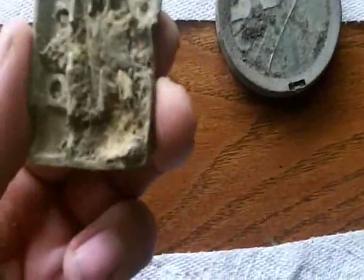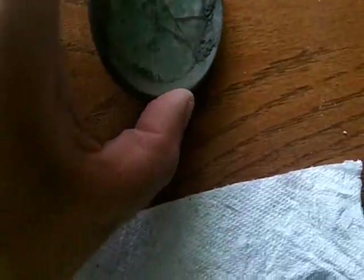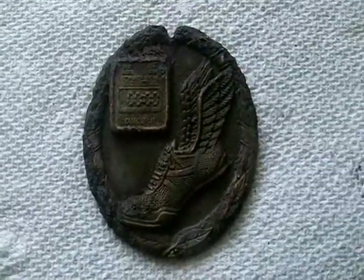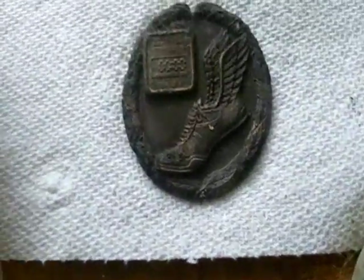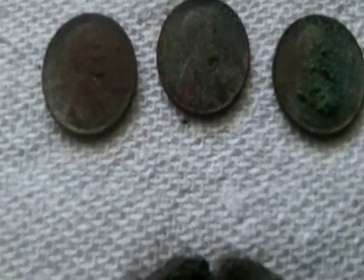I did do pretty well today. Got a buckle — I don't think that's old — and a compact, or at least part of it; I can see the hinge on the back and a mirror on the front, and that was pretty deep. Then I got this thing I don't really know what it is — it says 'stopwatch' right there above my finger, with all the zeros, and down here it says 'dial split.' I don't know if it's part of a field day for the kids, but it looks like it was a pendant at some point. If anybody has any idea what that might be, give me a comment.